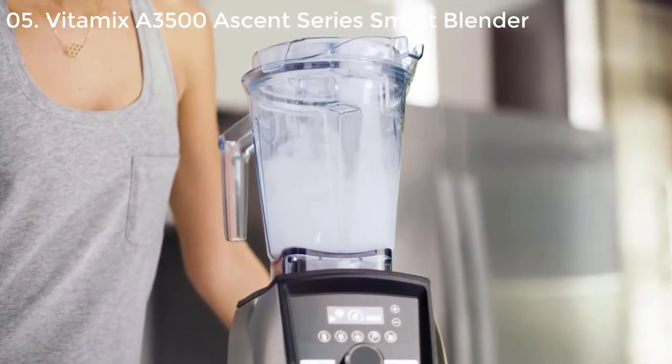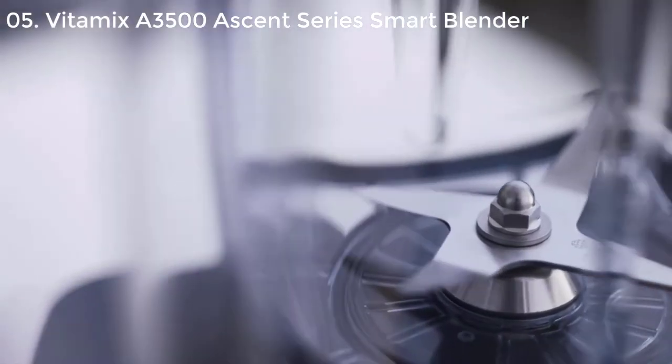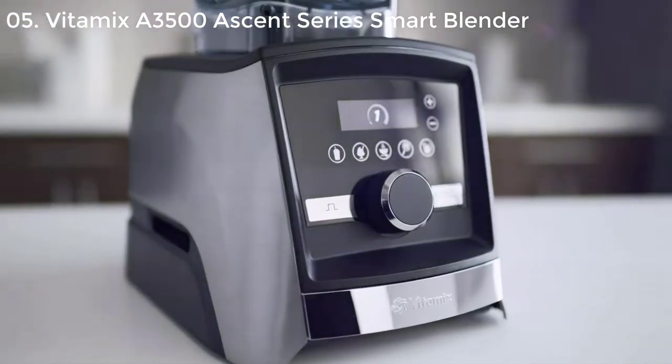When it's time to wash up, the containers are self-cleaning and dishwasher safe. The sleek touchscreen panel easily wipes clean.